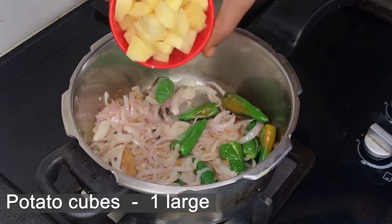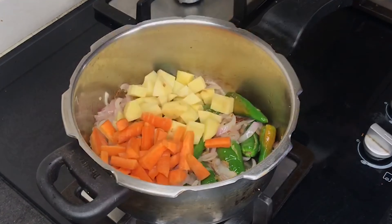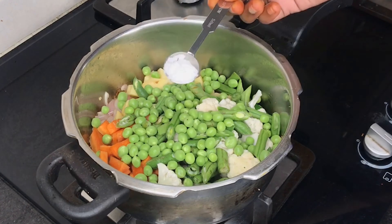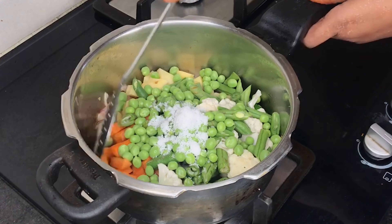Use 1 piece of bread, 1 carrot, 1 cauliflower, 6-7 beans, 1 cup of tea, 2 teaspoons of tea.